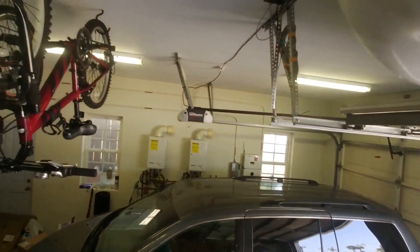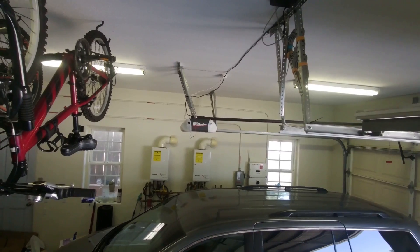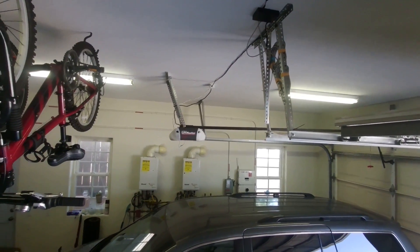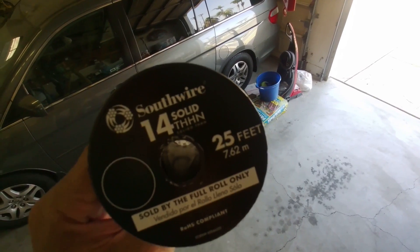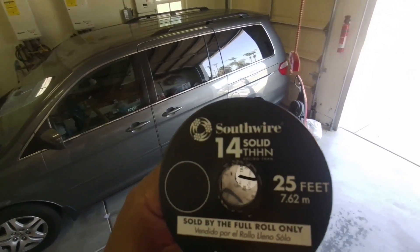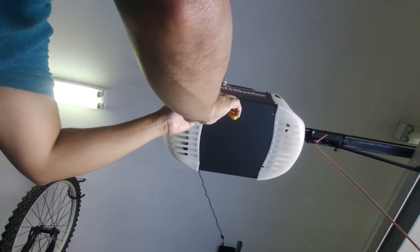What I'll do is use a 14-gauge solid thin wire — this is 25 feet. If you look at my other garage door opener, I used a scrap wire I found in my box, but you have to be in the driveway to open the garage. I'm hoping this solid wire will perform better than those two thin wires I added. I'm going to strip this wire about an inch.